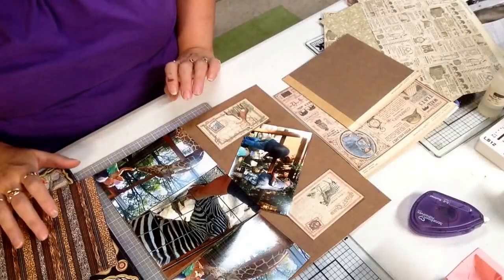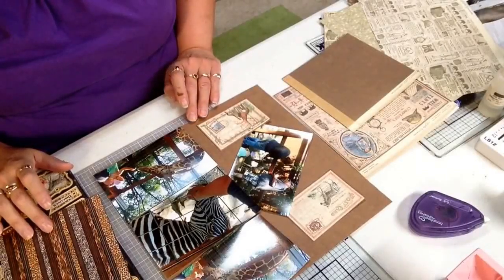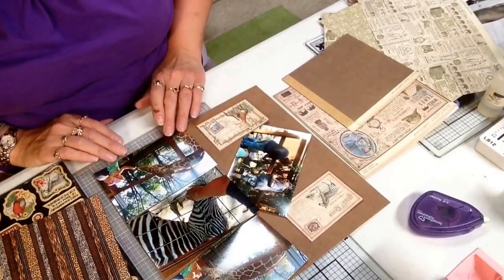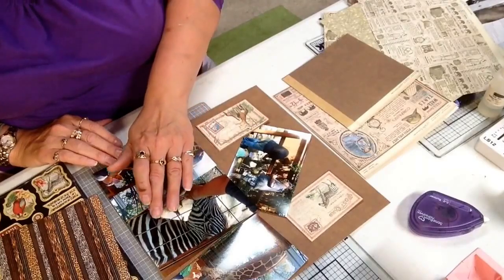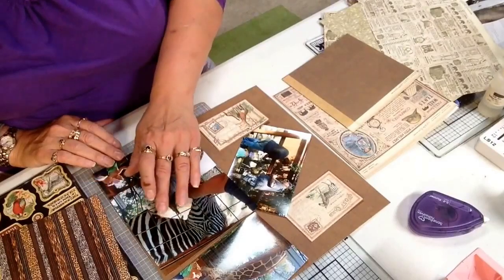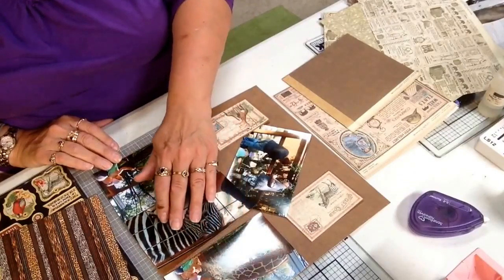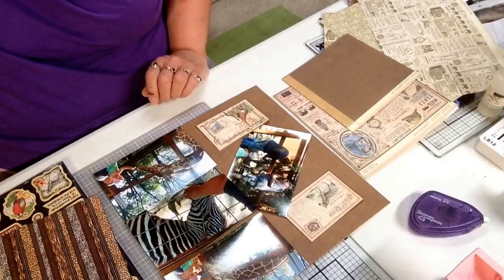Hi, Polly here with Cut at Home. Today I am going to make a quick scrapbook page with a new collection by Graphic45. We had gone to a place called Living Treasures in Pennsylvania and they have animals that you can feed. I had some pictures of giraffes and zebras so I wanted to find the perfect paper to use for those pictures, and I found them in this new collection.